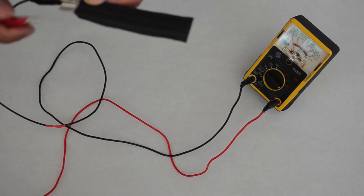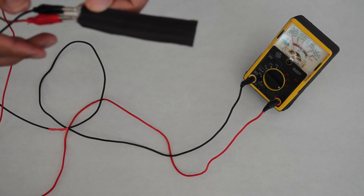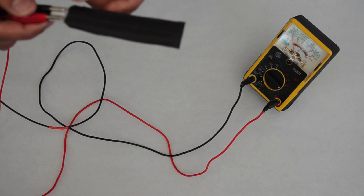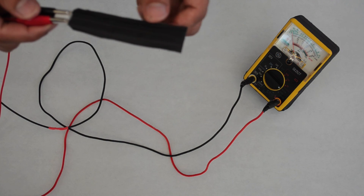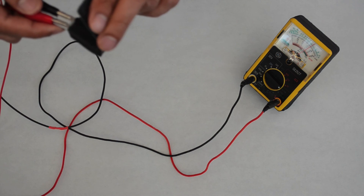You can now optionally test the sensor using a multimeter. It doesn't matter which wire, red or black, is on each of the golden conductive textile contacts. As you bend the sensor, the resistance changes.